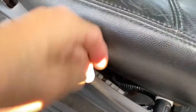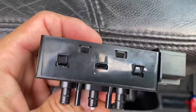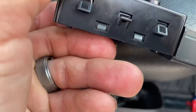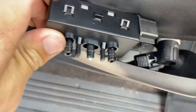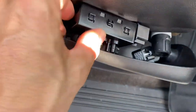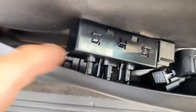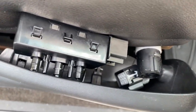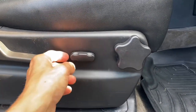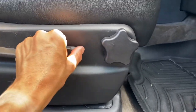Then you can put your good switch in the same way. The top and the bottom are the same in terms of these little clips that snap in. You have to use two hands, but you can get this back in here — it'll snap right in. Reconnect it and put everything back together. And as you can see now, the seat moves forward and backwards.